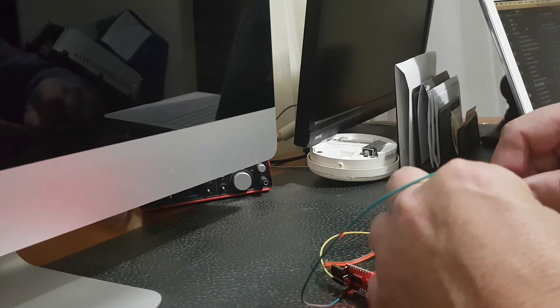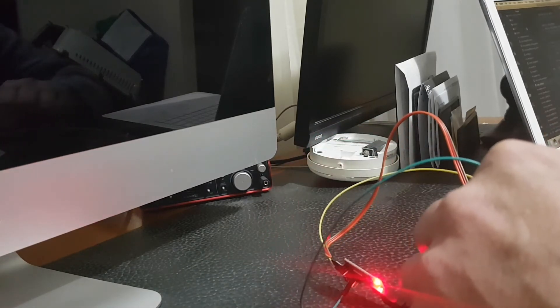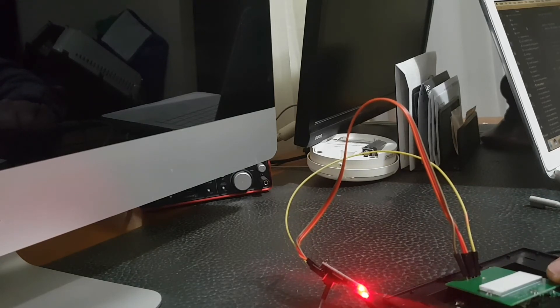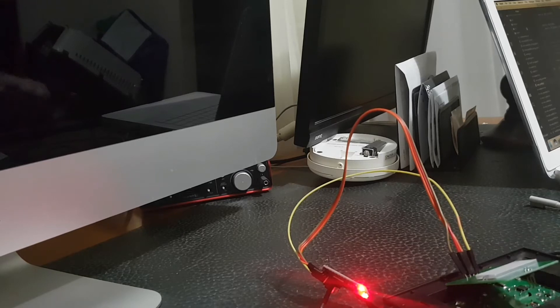That sounds a lot better. Are you happy with that? Yep, it's flashing — you can see the blue light flashing on the board. If you touch the touch light it'll turn on, but we don't need that on yet.